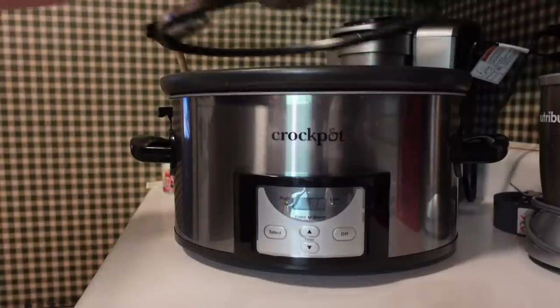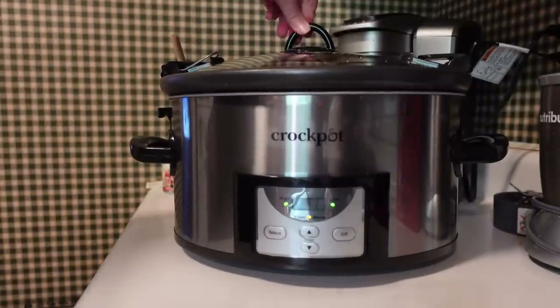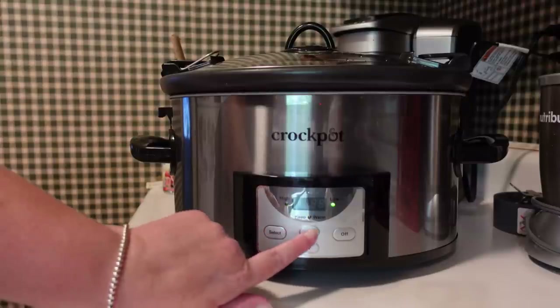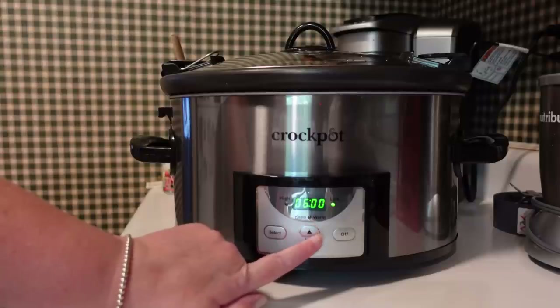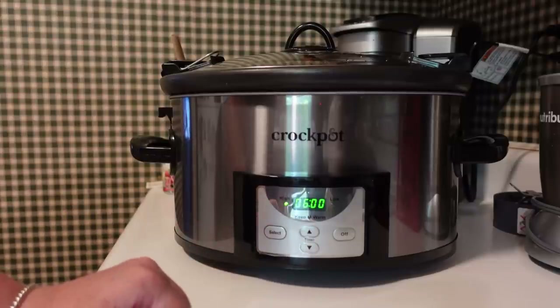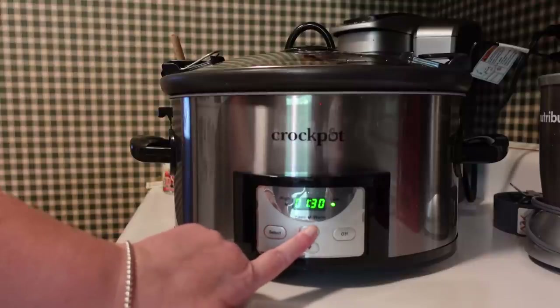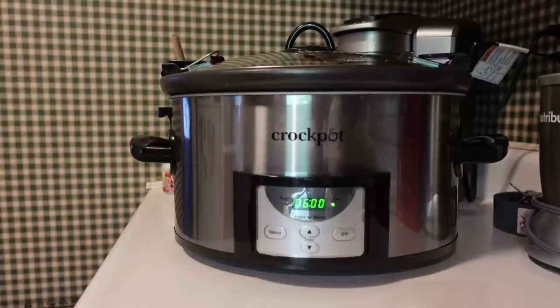I put a lid on top and set the time to cook. The video I saw said cook on low for six hours or high for three hours. I did low, but it didn't take six hours — it was actually done before then. I think my new crock pot is just really strong and cooked really fast. After about three hours I turned it to warm and it continued to cook.